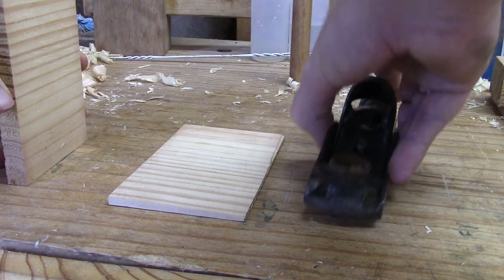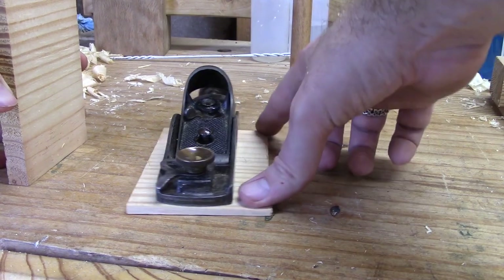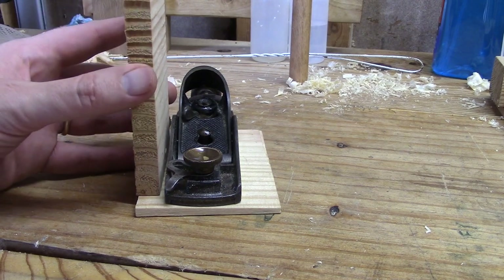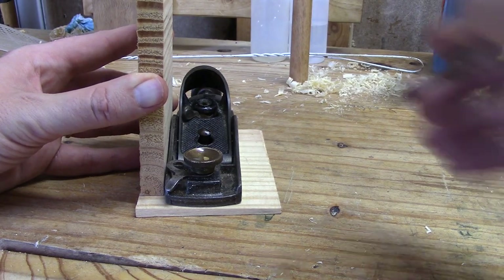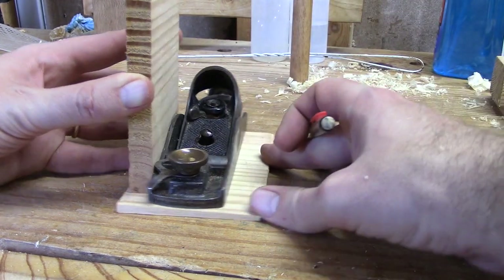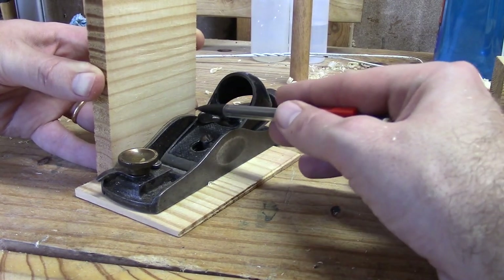What I want to do is get the plane — the plane is going to rest something like this on this piece of wood. Let me turn it so we can see it better. And then this I'm going to fashion into something to hold this in place. So what I'm going to do is get it roughly where I want the plane, and then I'm just going to mark lightly where the sides of the plane will come on this piece of wood.